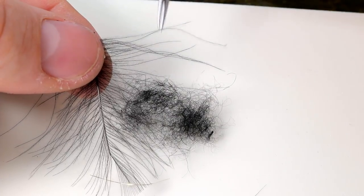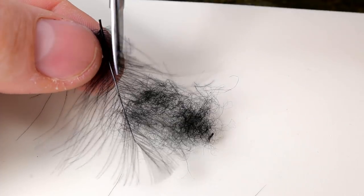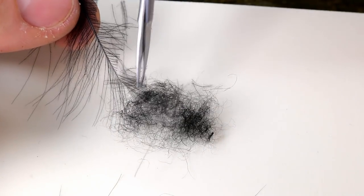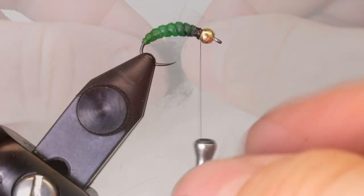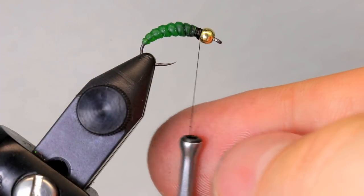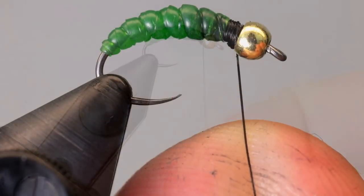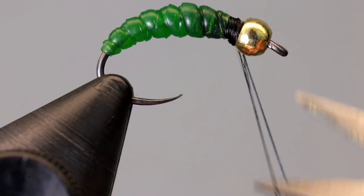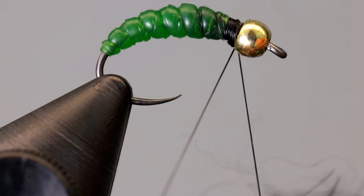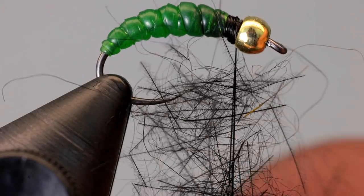Cut pieces off of a CDC feather and add these to a small clump of dubbing. Mix the CDC and the dubbing together until they are fairly evenly mixed. To create the collar on the fly, you can create a dubbing loop, though I prefer to split my thread instead. To do this, spin your bobbin counterclockwise until the thread lays flat, then using something sharp, split the thread into two. Place a small amount of the earlier mixed dubbing between the threads, then twist it up tight.